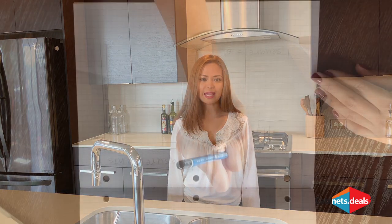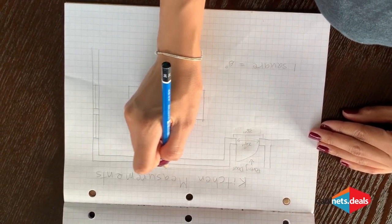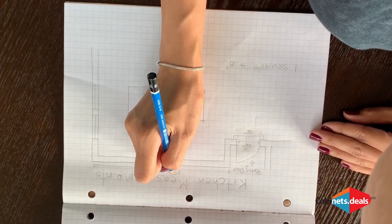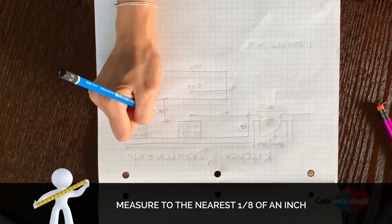Next, create your floor plan by drawing a rough outline of your space, including any doors, windows, walkways, and any other openings you have in the room. Label each on your floor plan. Now it's time to start measuring. Remember to always use inches and measure to the nearest eighth of an inch.